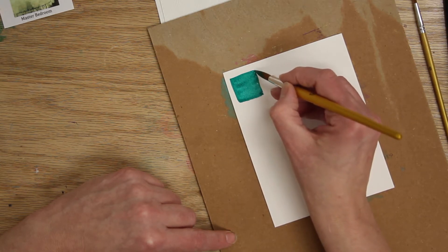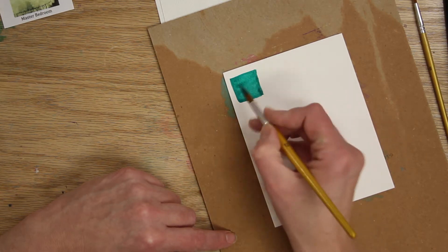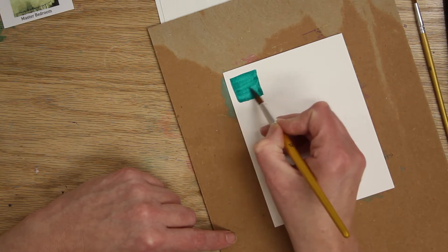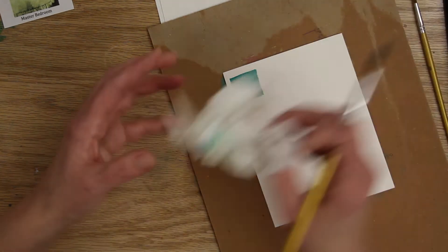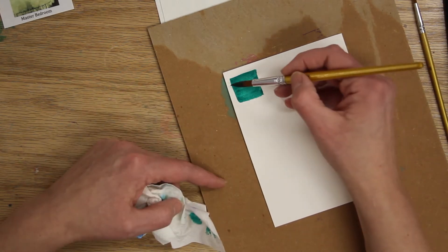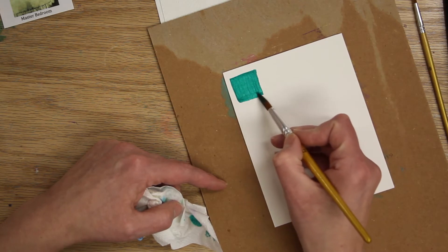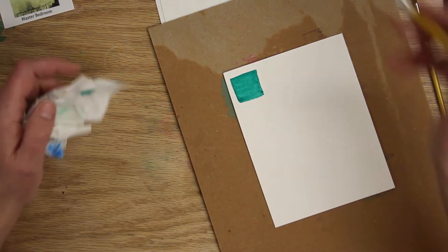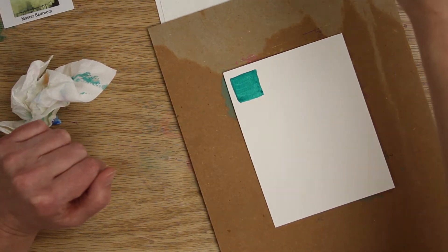Try to use the tip of your brush to make a nice, sharp edge. If you have too much water, you can always take your paper towel, dab up some of the paint and water, and then go back over it if you want. That's your flat wash. Wash out your brush and grab some fresh water from the other jar.